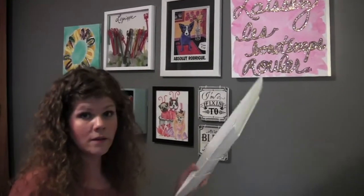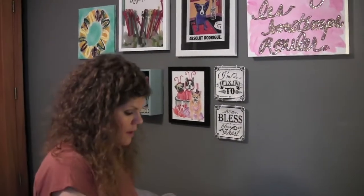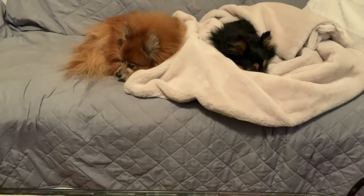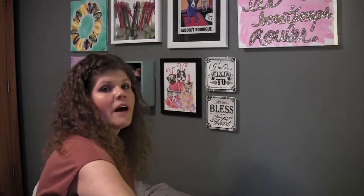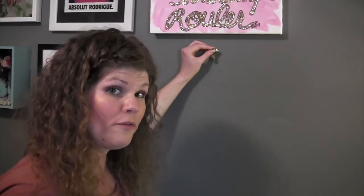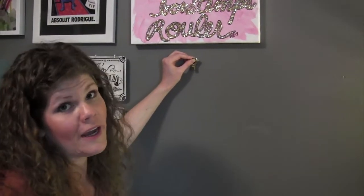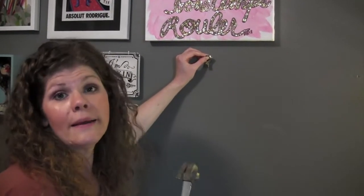Alright y'all, this guy Louie must weigh three pounds. This Command hook can hold three pounds, but our dogs like to sit on the couch — it's not worth the risk. I should have gotten a heavier Command hook. So we are going to use the heavy-duty picture hanger, similar to what we used for the other plates. This is a perfect case where a Command hook would have saved the day — my fault for not getting a heavier one.